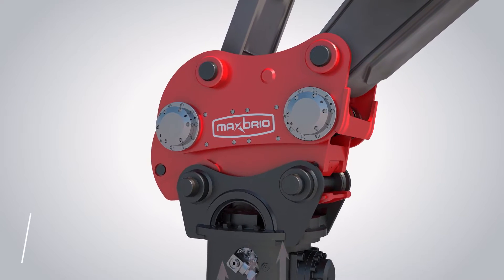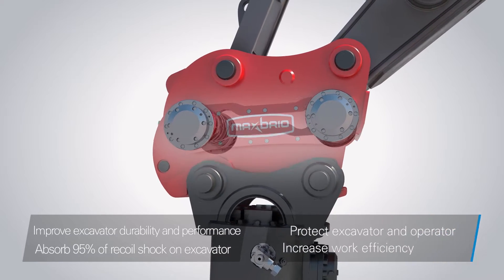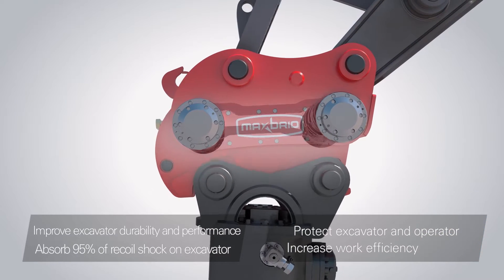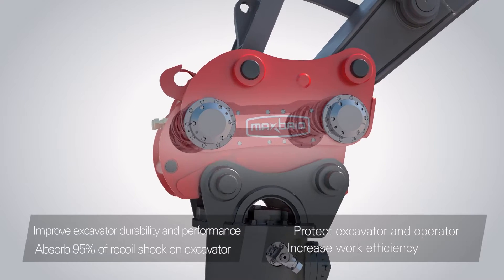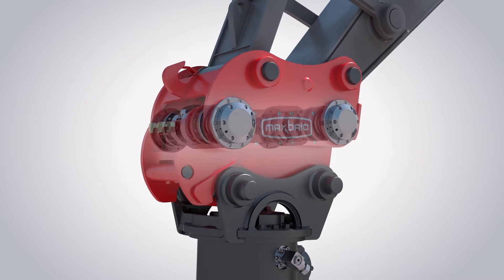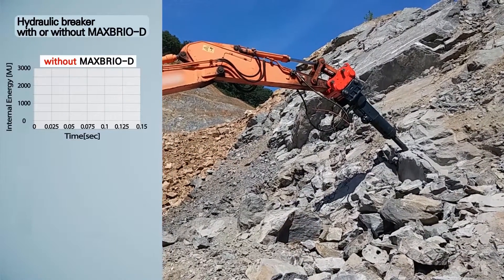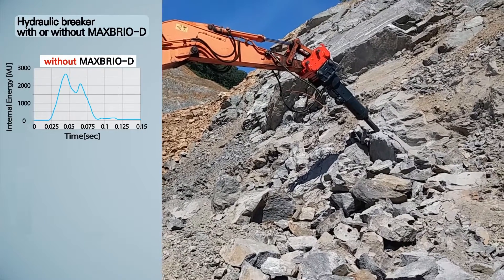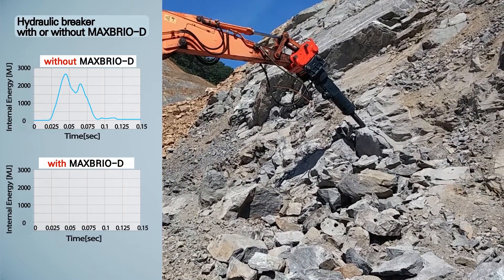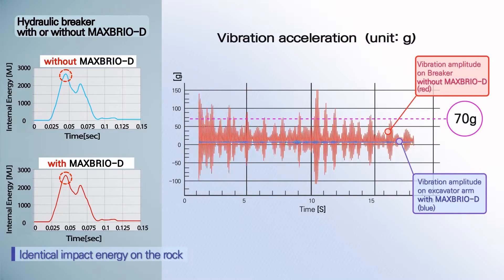Max Brio D blocks a remarkable 95% of recoil shock transmitted to the excavator from the hydraulic breaker, which increases the lifespan of equipment and offers maximum comfort to operators. It is highly advanced shock absorbing equipment that contributes to increasing equipment lifespan and improving work efficiency by reducing operator fatigue.